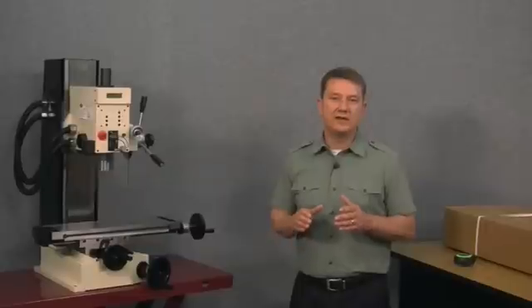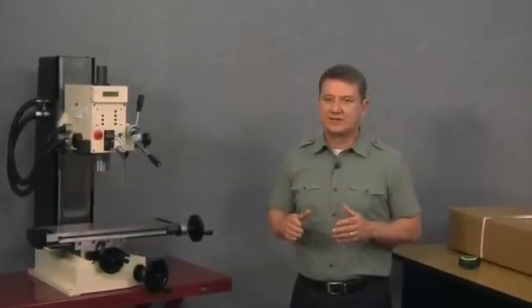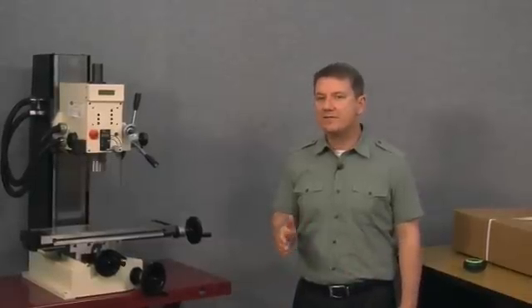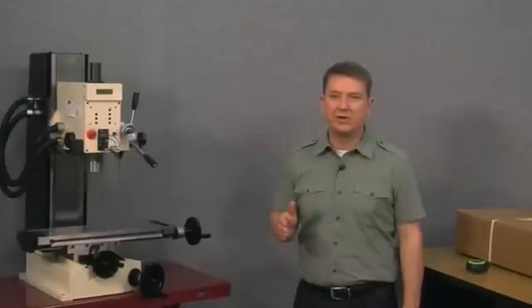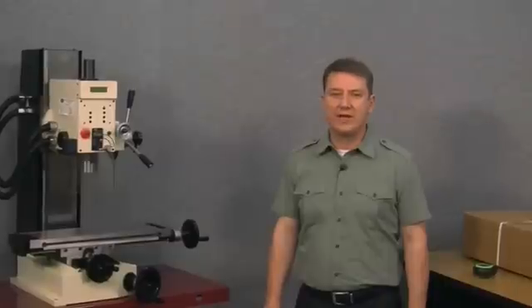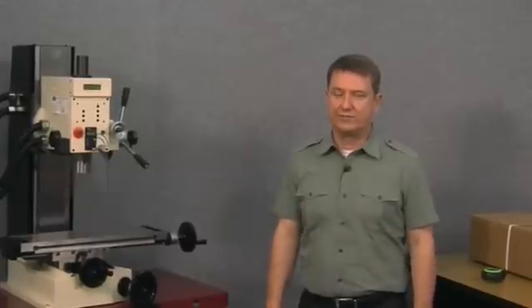The smallest magnetic mill kit DRO Pro currently offers is a ten-by-twenty-inch mill kit, which is fine because we can easily shorten or cut the magnetic scales to exactly the length we need. With magnetic kits, we only need to ensure that the kit's travels exceed the travels of our machine. Let's go ahead and take a look at a ten-by-twenty-inch mill kit.